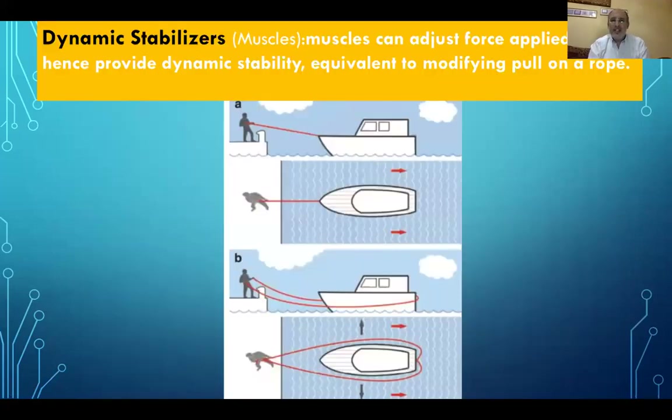The dynamic stabilizers — the muscles — can adjust the forces applied to the glenohumeral joint and thus provide dynamic stability by modifying the line of pull. For example, pulling at a low angle results in less effect, while modifying the line of pull brings the boat much more efficiently — analogous to how muscles optimize shoulder stabilization.